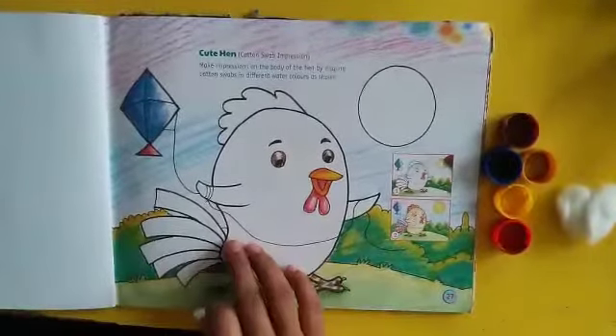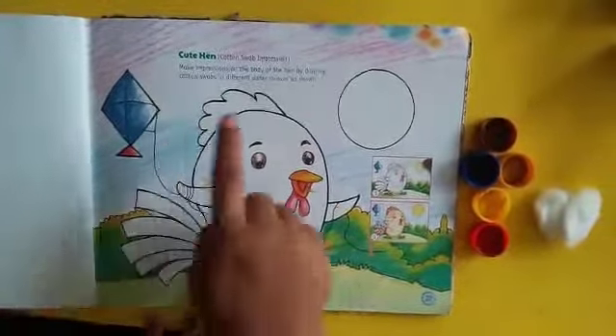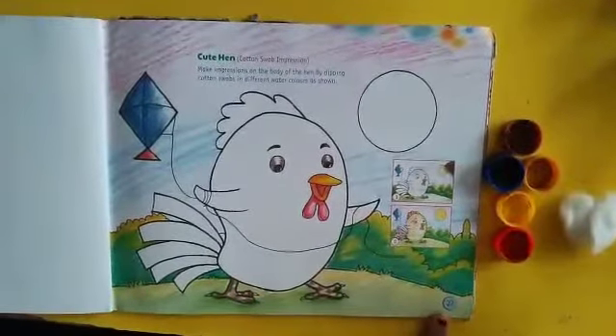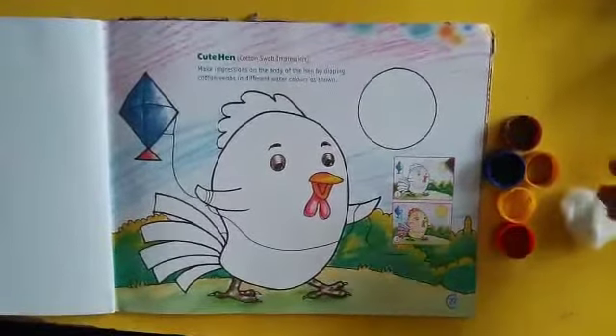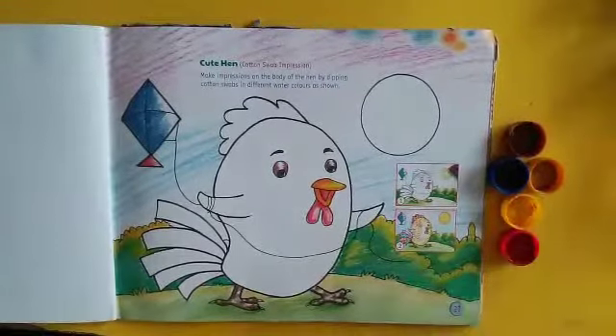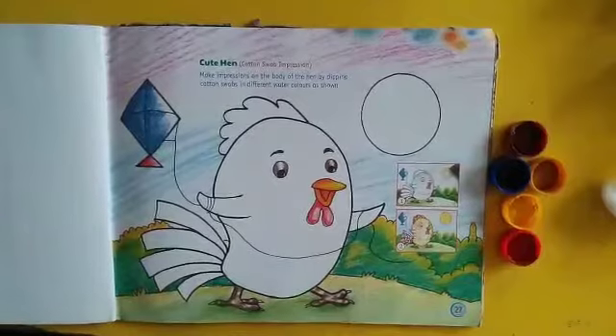Welcome to the activity of cute hen. For this activity we need a picture of cute hen which is given on page number 27, and we need some different colors, watercolors, and cotton. So we'll start the activity.